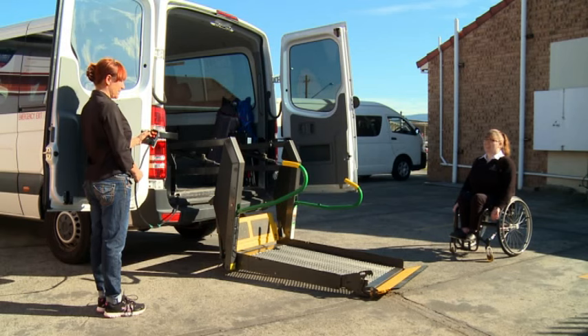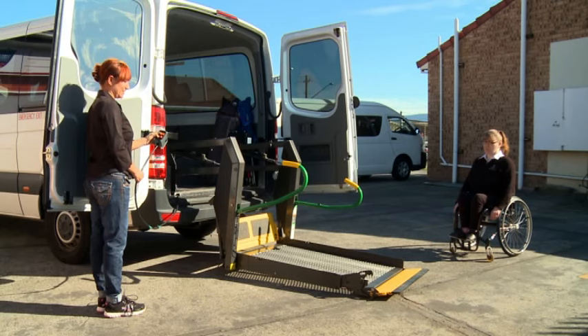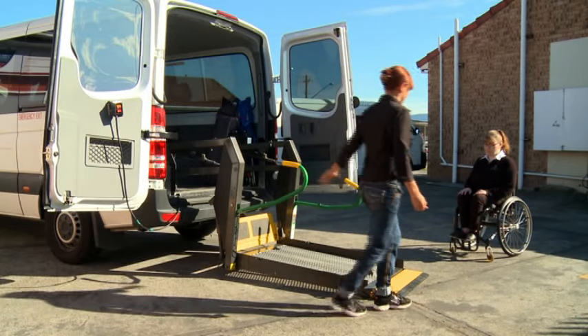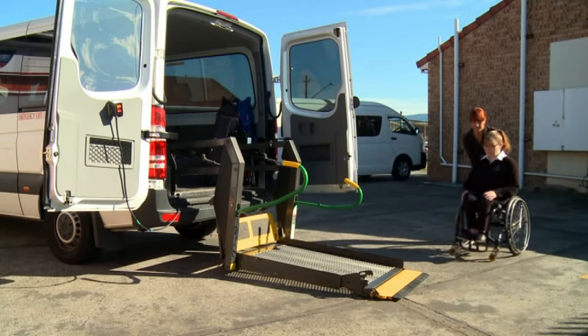Now, replace the control in its holder. When flat on the ground, the yellow lip of the hoist will drop flat to the ground. If this does not occur, either fold the hoist up and move the van to a flatter place, or if this is not possible, carefully hold the flap down with your foot to allow the client to move onto the ramp.